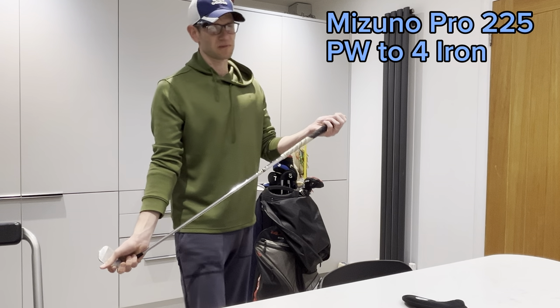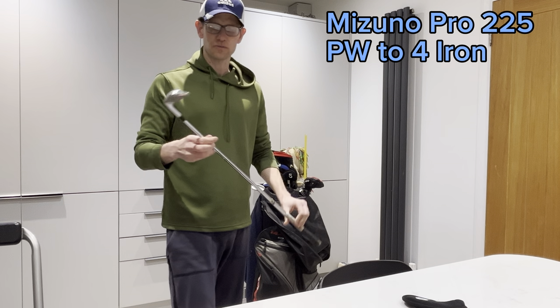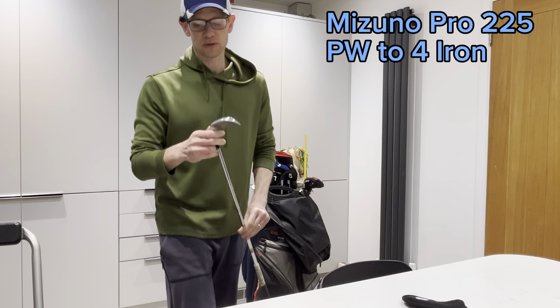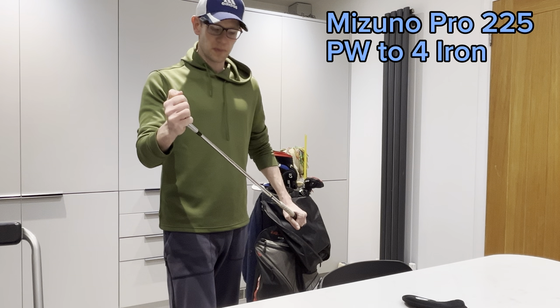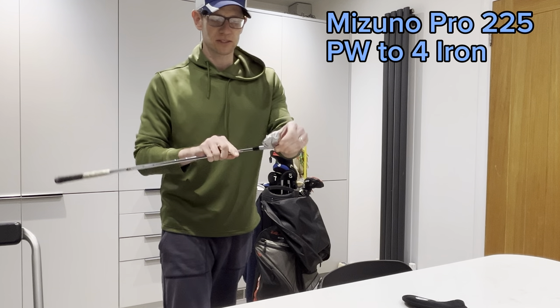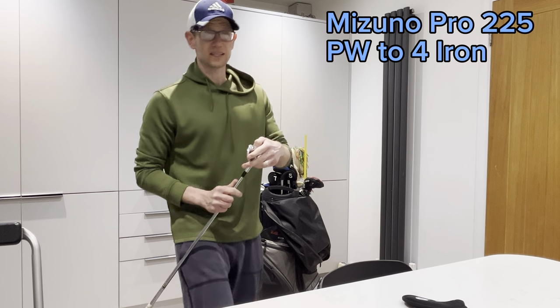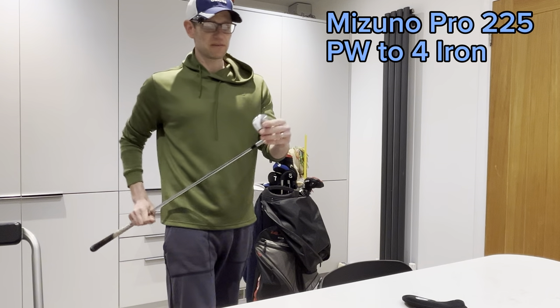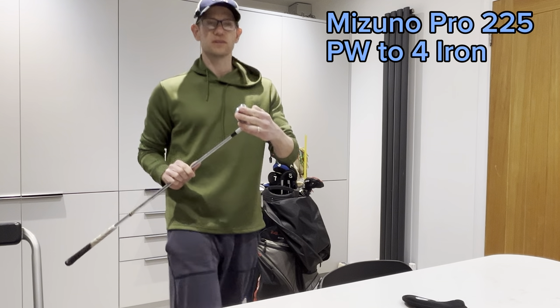I'm just about scratch — well, a one handicap golfer. It's gone up a bit recently. X100 shafts. The Mizuno Pro 225s — they're the hollow back design. So they look like a forged club, but this bit's cast; it's forged on the face. I need as much help as I can get. I can hit some really good ones but I can also hit some horrendous shots. They feel great and they go a decent distance because they're slightly stronger lofted than standard.